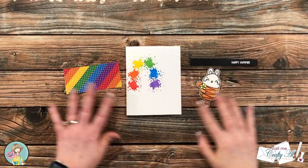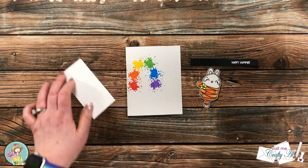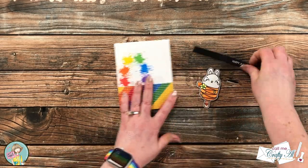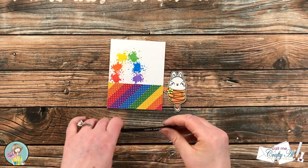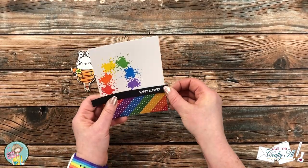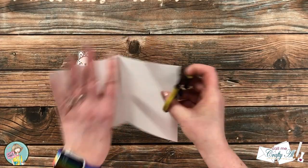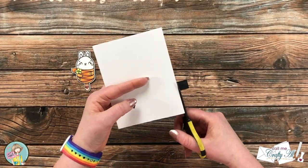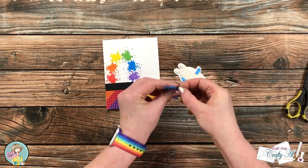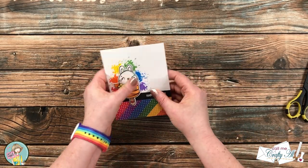With all pieces ready, it's time to assemble the card. The rainbow striped paper goes on the bottom of the card front. I added adhesive to the back of the sentiment strip, figured out placement, and trimmed the excess off the ends with nonstick scissors. To attach the bunny Critter Pop, I added foam tape to the back, placed it over the pencil outline, and popped it up on the card. Here are some finished looks at the card.